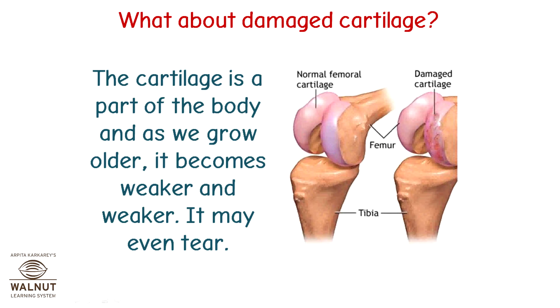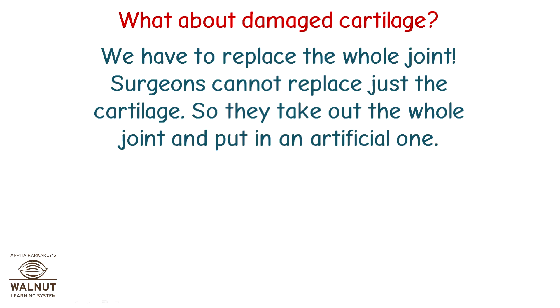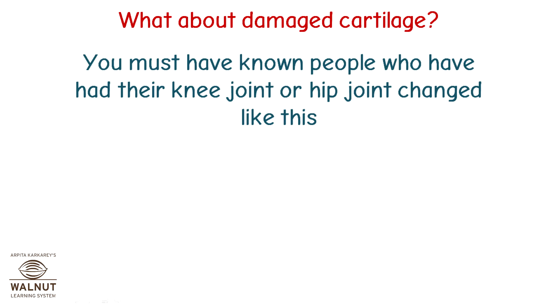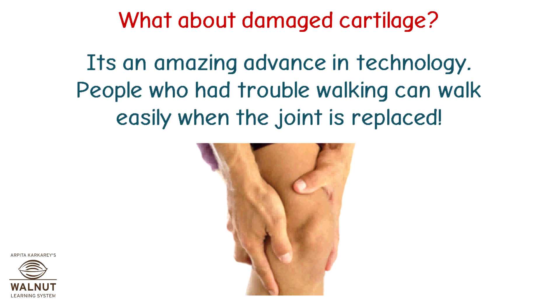What about damaged cartilage? As we grow older, cartilage becomes weaker and weaker — it may even tear. If the cartilage is damaged or weak, the joint does not work properly. In such a case, we have to replace the whole joint, since surgeons cannot replace just the cartilage. They take out the whole joint and put in an artificial one. You must have known people who have had their knee joint or hip joint changed like this. This is a complex operation done by joint replacement surgeons, and it's an amazing advance in technology — people who had trouble walking can walk easily when the joint is replaced.